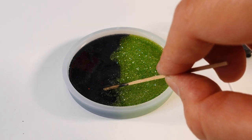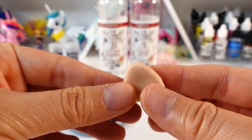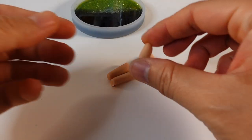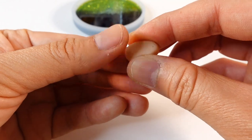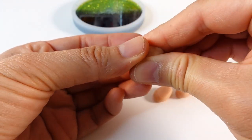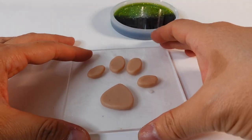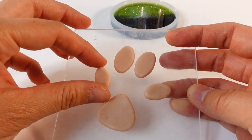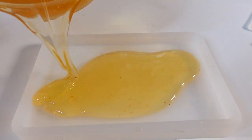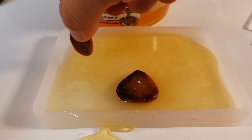Next we're going to use some oven-baked clay to make the paw print. I decided to make it out of resin instead of using green clay, so to do this we need to make a mold of the paw print first. I'm using some clay to shape all the different pieces in the paw, making sure they are not too thick for the shaker mold. Here are all the pieces — we'll need to bake them first so that they're hard.